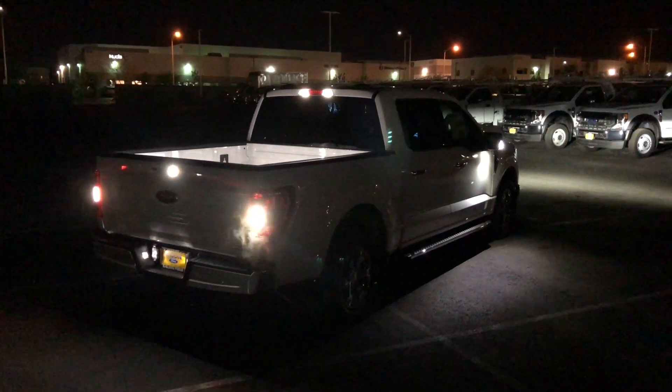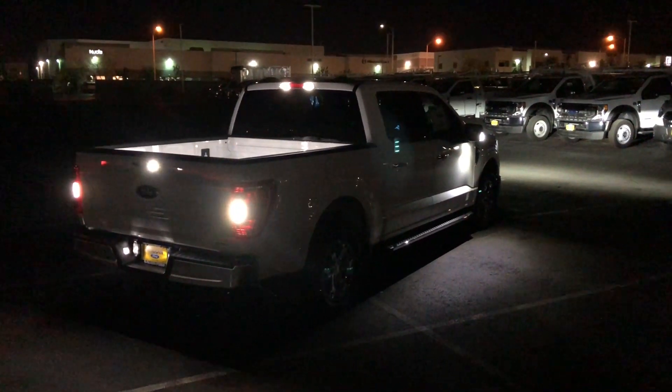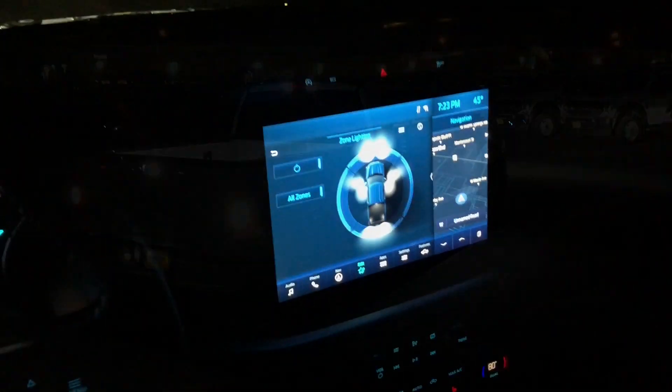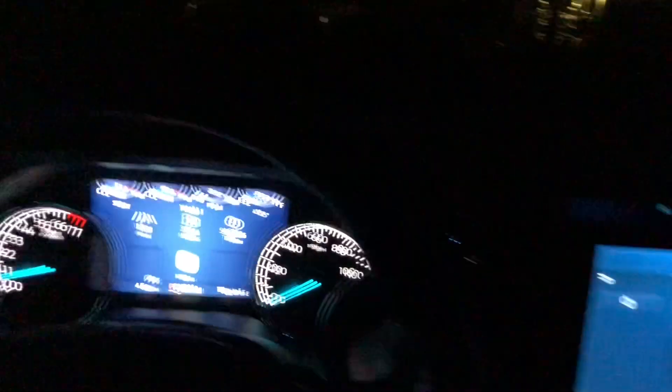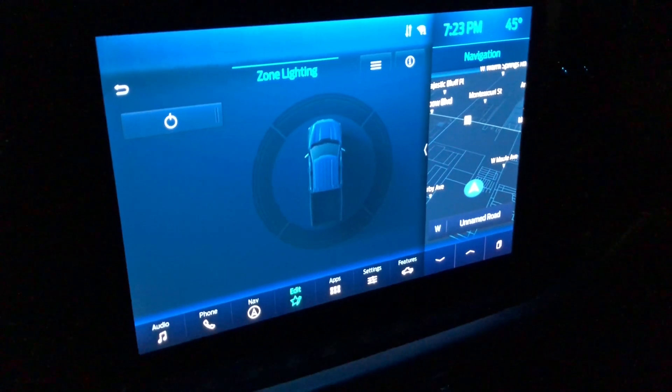I think that's just really cool — you can just turn on every single aspect of the lighting. Now we just hop inside, we can turn them all off, and now we can't see anything around us. So that's a really cool feature that I really like.